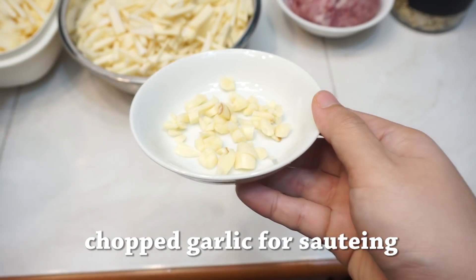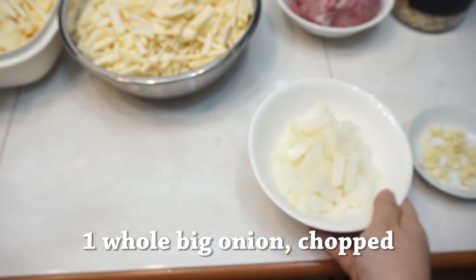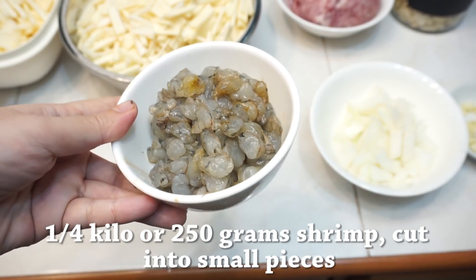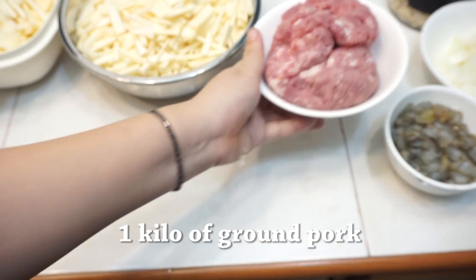For the ingredients, kailangan natin ng chopped garlic for sauteing. Chopped onion — isang malaking puting sibuyas yung ginamit ko. And then, one-fourth kilo or 250 grams ng hipon. Hiniwa ko lang sya ng maliliit. And one kilo of ground pork.